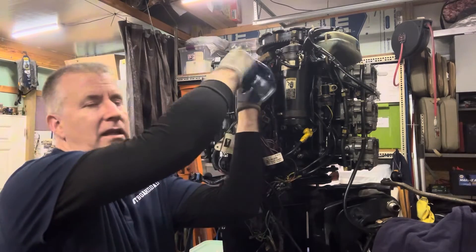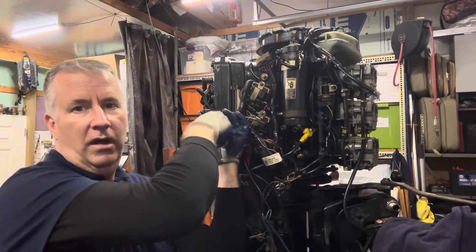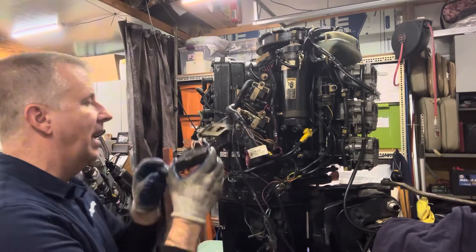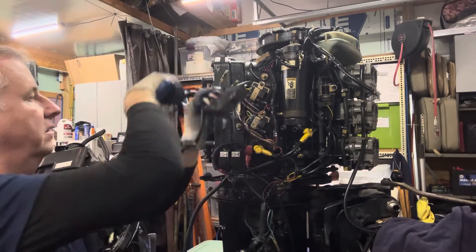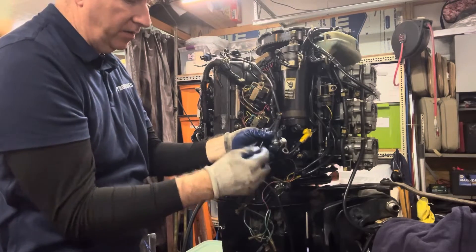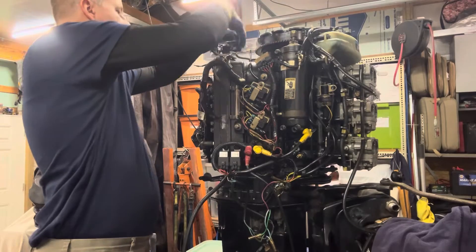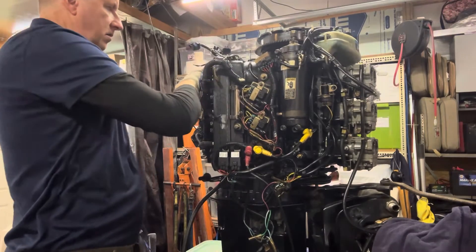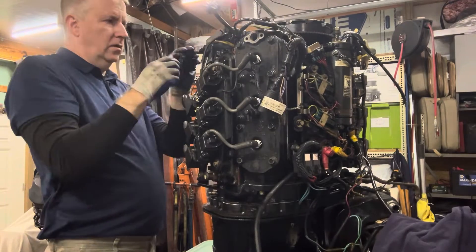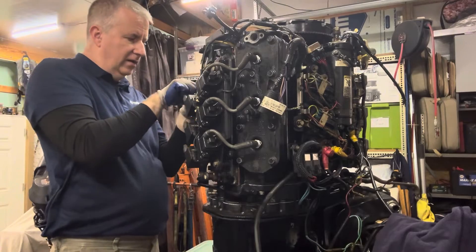I'm not going to tighten these down all the way — I'm just going to get them on there and then start connecting our wires. This goes up top. This is my sensor for my other head, so I know this is going to go up and over, and we're actually going to put it under that control. We'll swing it over here and then go ahead and put this sensor back in place.